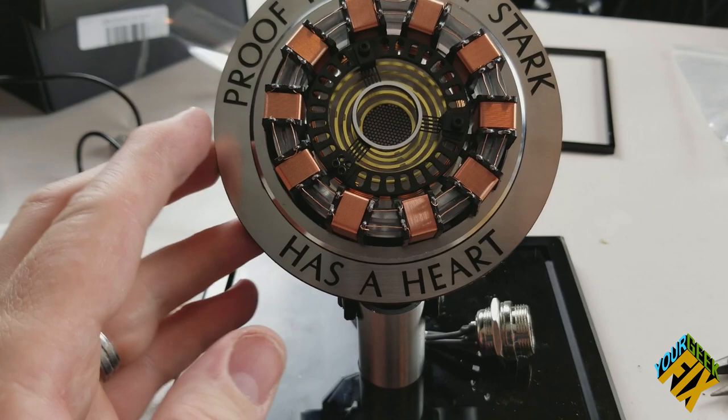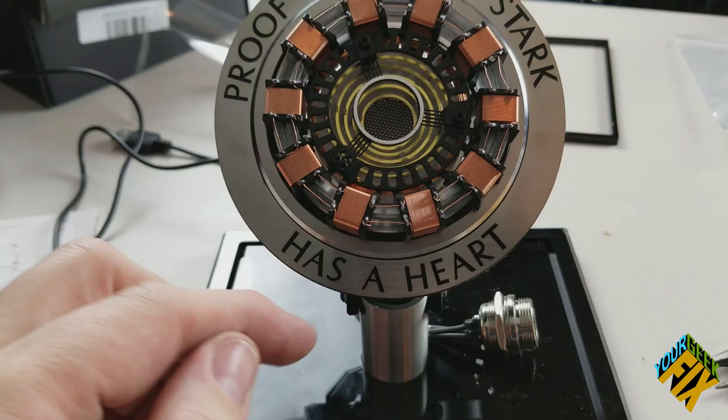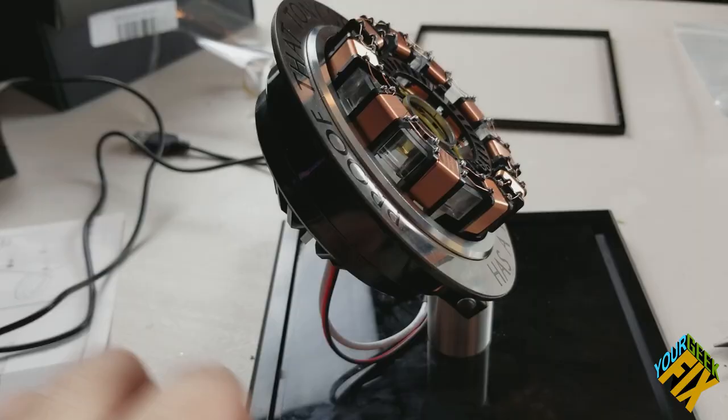The first problem is we did put it all the way together, so this has to be completely disassembled from the base. If I could go back in time, I would not have assembled it — I would have painted it while the base wasn't on there. So the first thing I'm going to do is take this all apart.